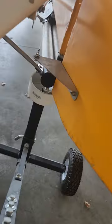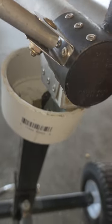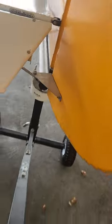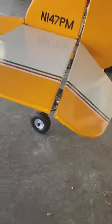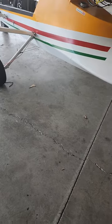The tail wheel - forgot to mention it's kind of junk, it's got a flat spot on it. I don't know if it just wore out or how that happened, but it should be an easy fix. It never really bothered me because I usually just lift it from here and move it.